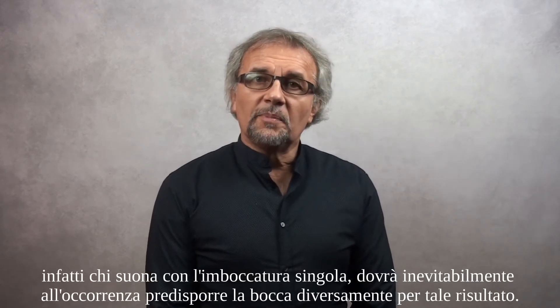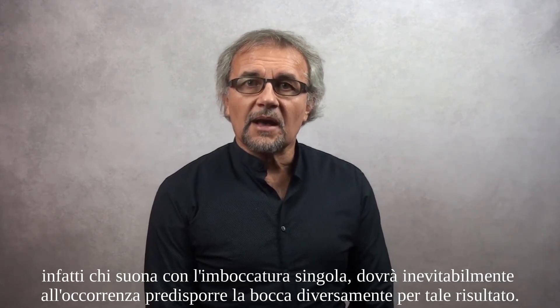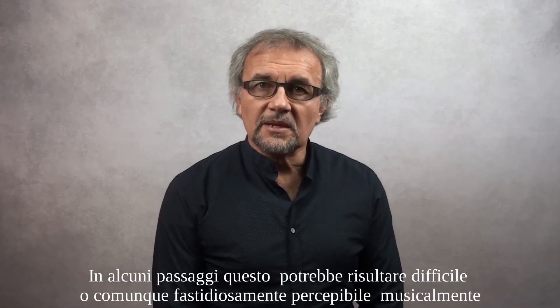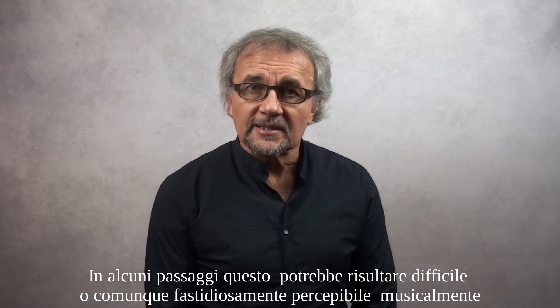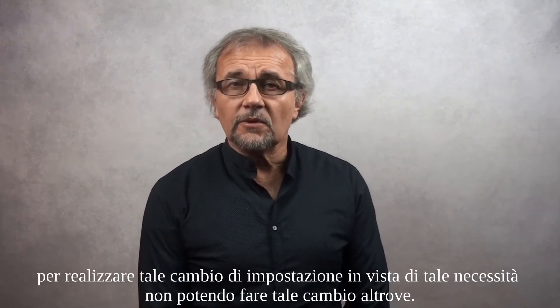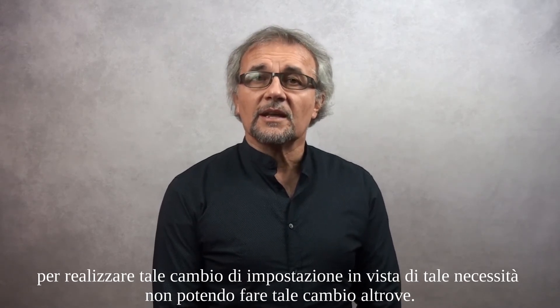This covering embouchure has an indubitable advantage, namely that of having the mouth already prepared for the emission of double notes. In fact, who plays with a single embouchure will inevitably have to prepare the mouth differently for this result. In some passages this may be difficult or otherwise annoyingly perceptible musically — for example, having to interrupt a musical legato to realize such a change of setting, not being able to make such a change elsewhere.